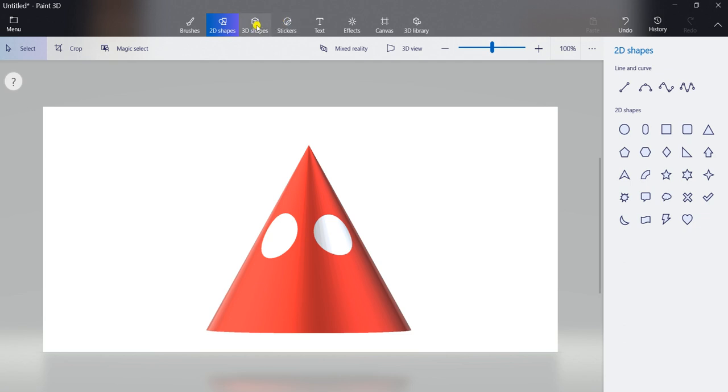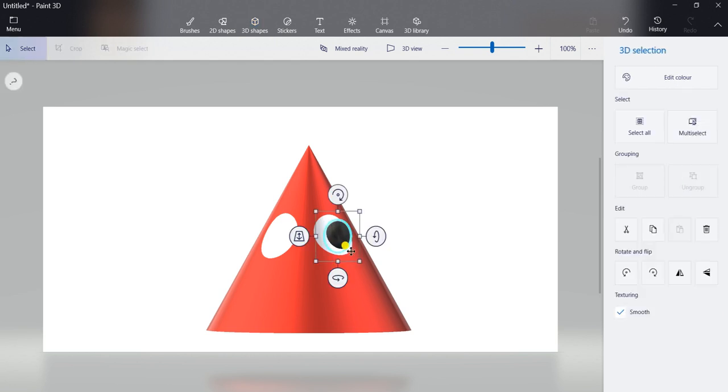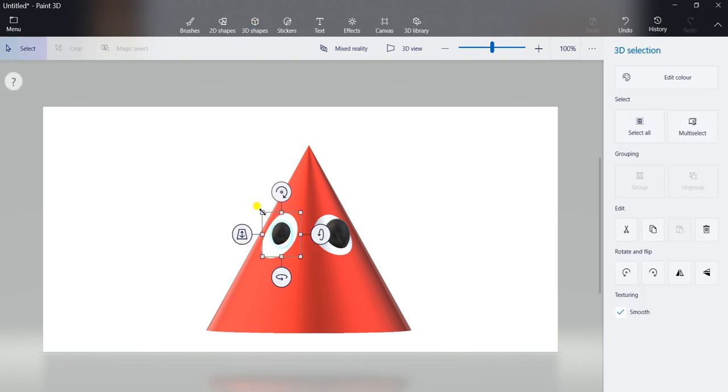Now go to 3D shapes. Click on 3D shapes. Then select here black color. And select here polished metal. And choose the sphere option. You can see the sphere option here — select this one and draw a sphere. Like this. You can adjust it by using these corners. Again, select sphere and draw one more here. You can adjust this by using these corners.